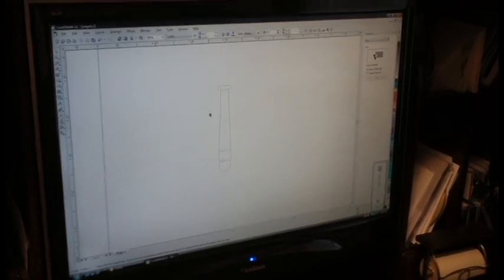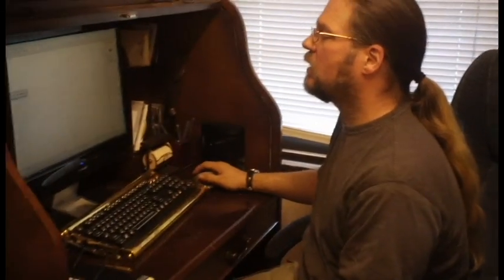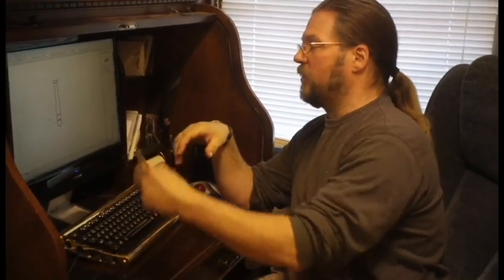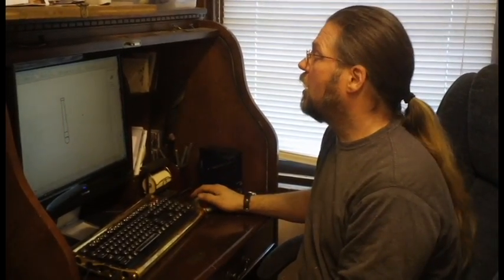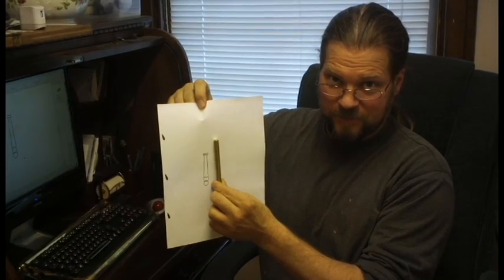Ta-da! Now I'm going to print this on the printer. If I print that, it'll give me something to reference when I do this — I'll be able to go, "oh, that's about right" instead of just guessing. That is actually to scale, right there — that's what the cannon is going to look like. Cool.